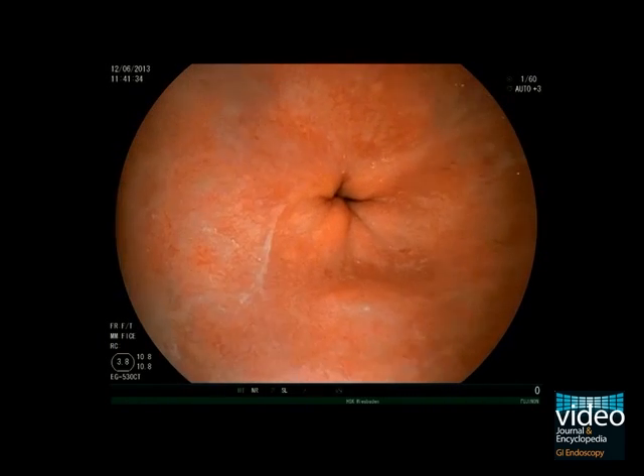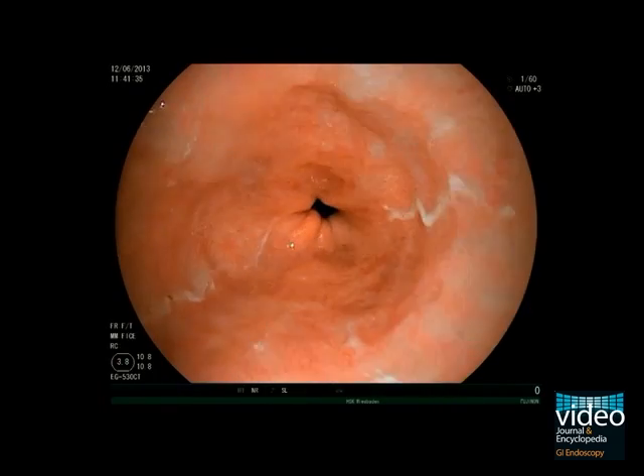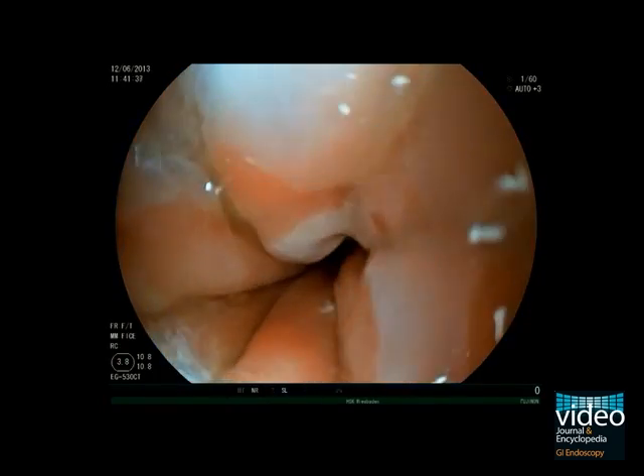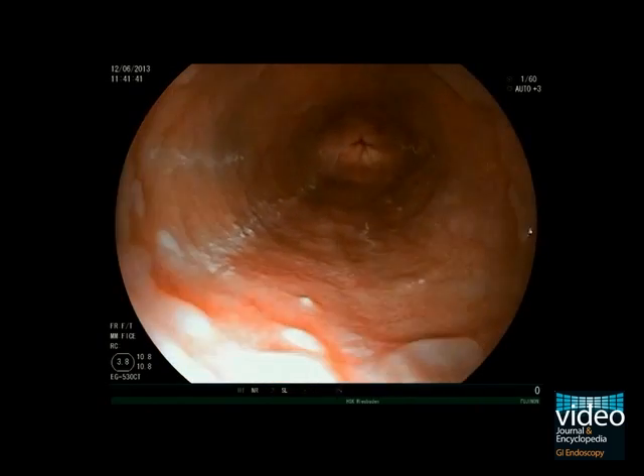Start the measurement at the top of the gastric mucosal folds. The gastric folds have to be evaluated in a deflated situation. Retract the endoscope to the most proximal point where the whole esophageal wall is circumferentially covered by Barrett's metaplasia, and classify this as the C-value of Barrett's esophagus in centimeters.